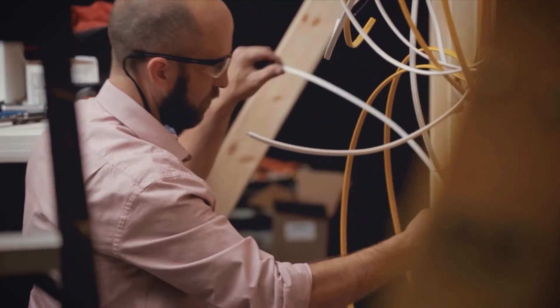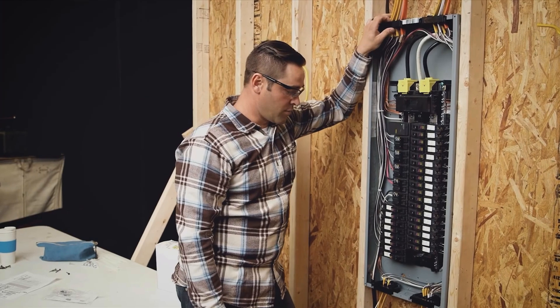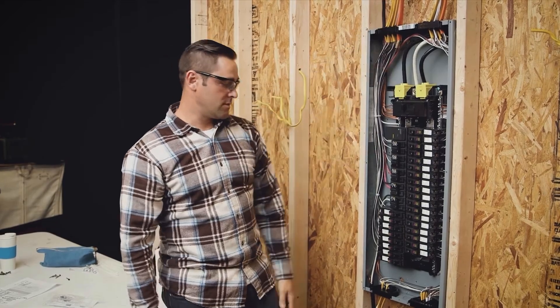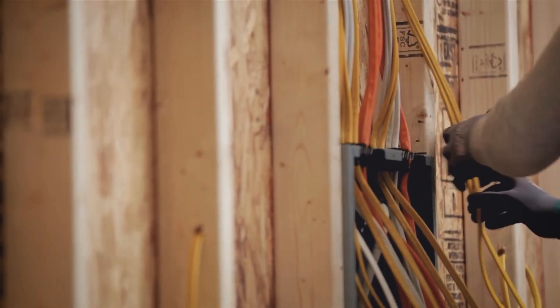If I was doing my house, I would put quick grip in. I'm definitely really impressed. I'm looking forward to seeing what Square D comes up with — I'm pretty confident with the way you guys are manufacturing this system.